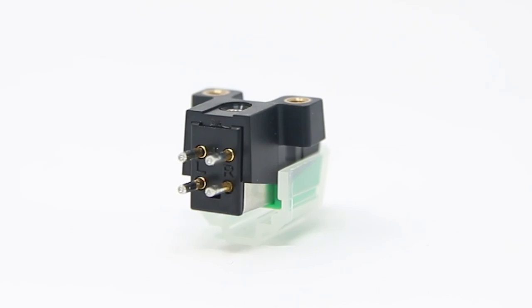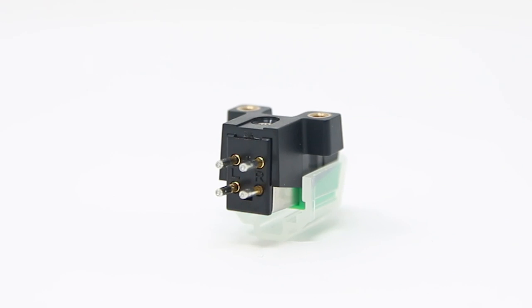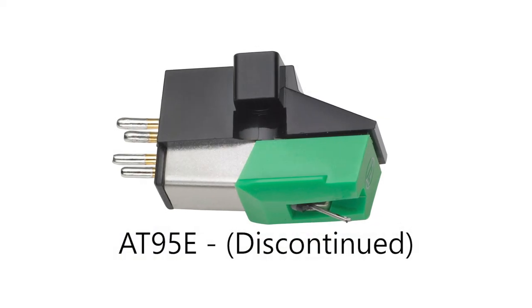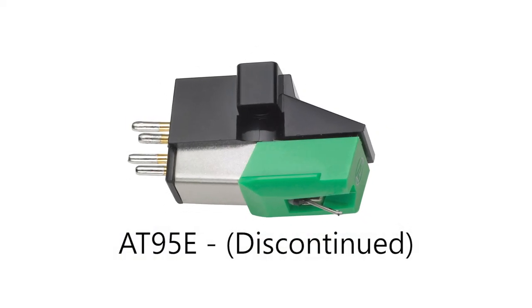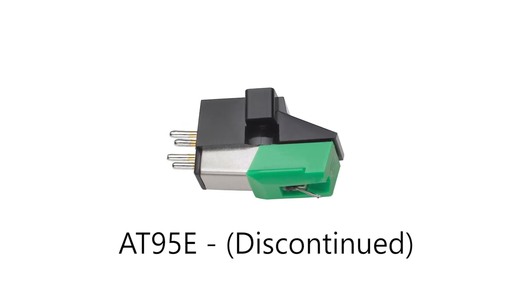The Audio-Technica VM95 is a moving magnet cartridge body that supports a range of different styli. It is a replacement for the AT95, a cartridge that was in production for nearly 40 years and shifted several million examples.